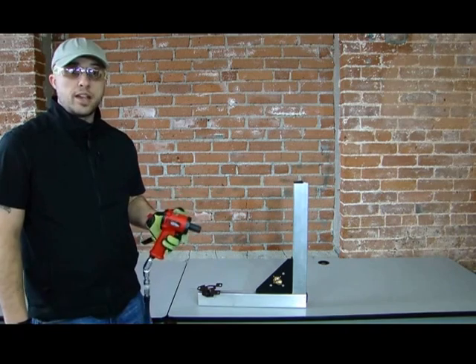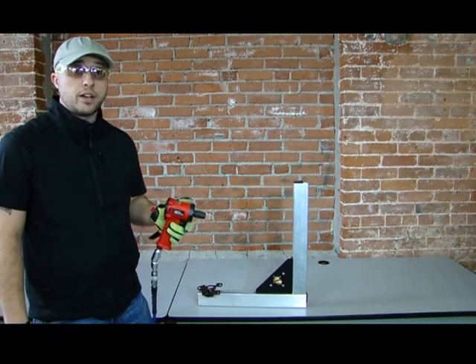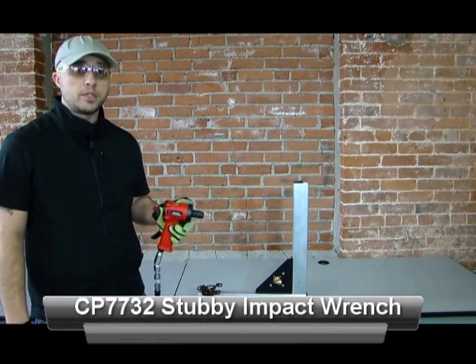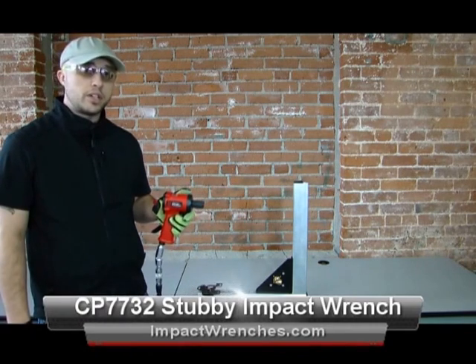Fits in your toolbox, half-inch standard size, and it's only $125 right now, so there's really a lot of reasons that you should go check this tool out. Pneumatictoolsonline.com is our website. For more info on this and any other CP tool, check us out online.